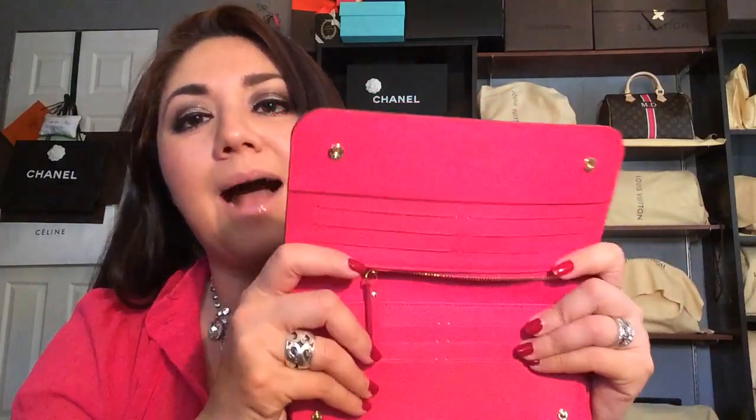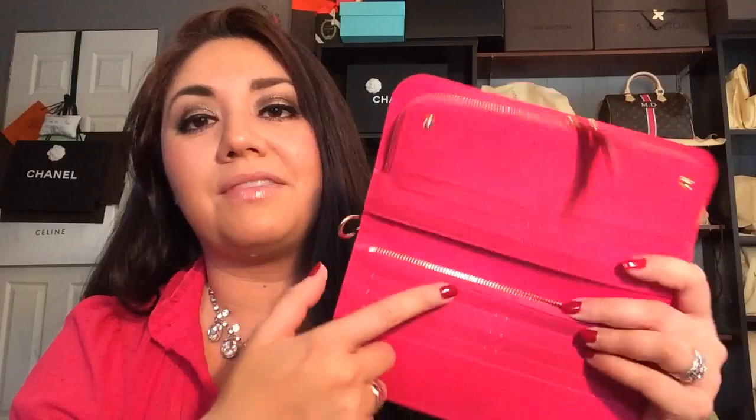Last but not least, my newest piece: the multicolor Insolite wallet in noir multicolor with the Grenade interior. I am absolutely obsessed with this wallet — it is fantastic; I never thought I would own it. I will link a video review of this wallet down below. It's a fantastic wallet — a total of 12 credit card slots, a zip closure here, a zip closure here, two slip pockets on either side, plus a little compartment, and it also features a D-ring. I believe it retails for around $930 to $970 — I forgot to check the exact price.